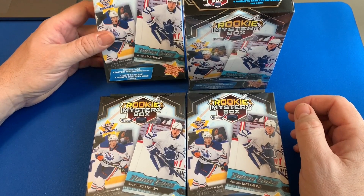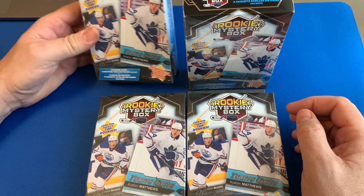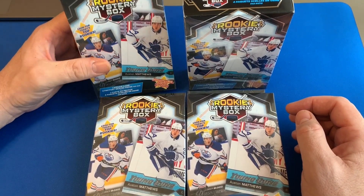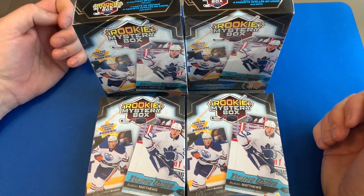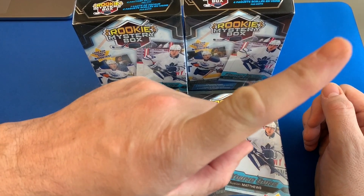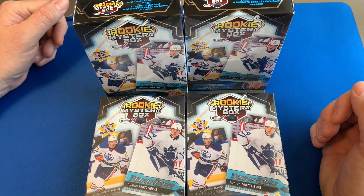We are back — Superfracted Cards here with another rookie mystery box opening. If you missed my last rookie mystery box opening, I'll link it up here so you can go check it out.